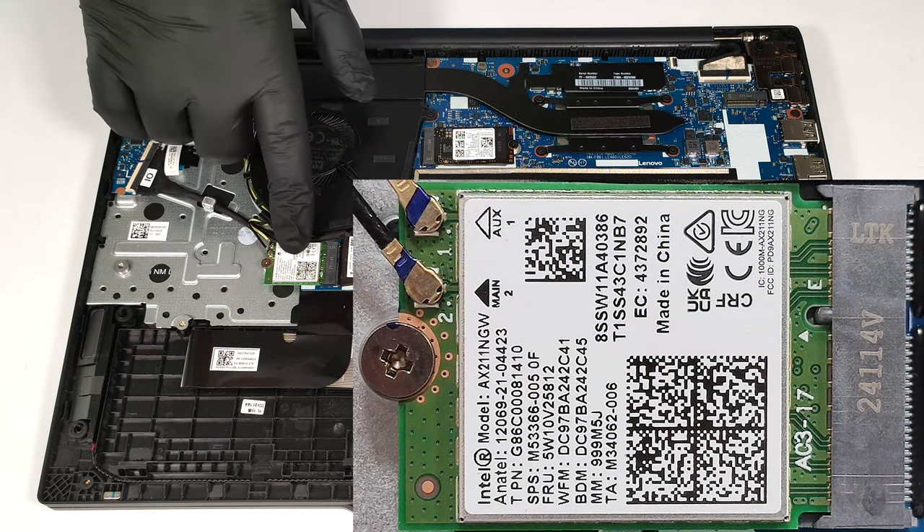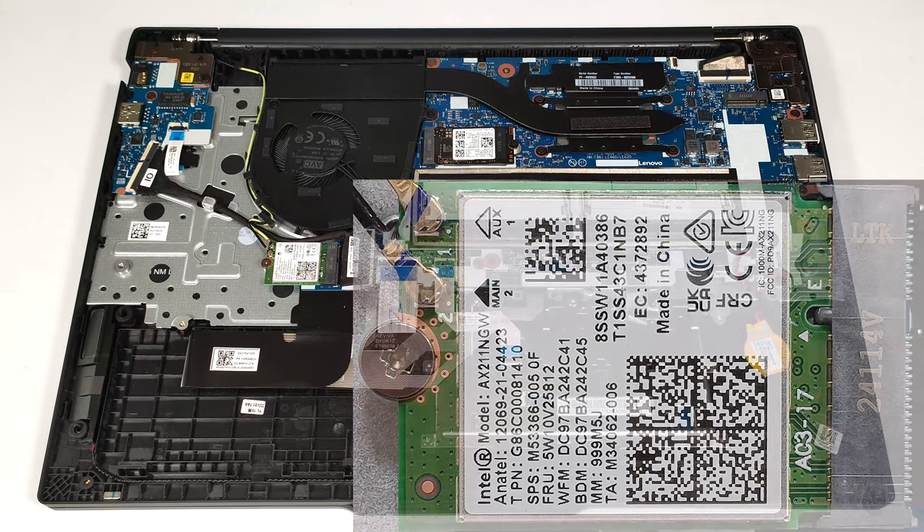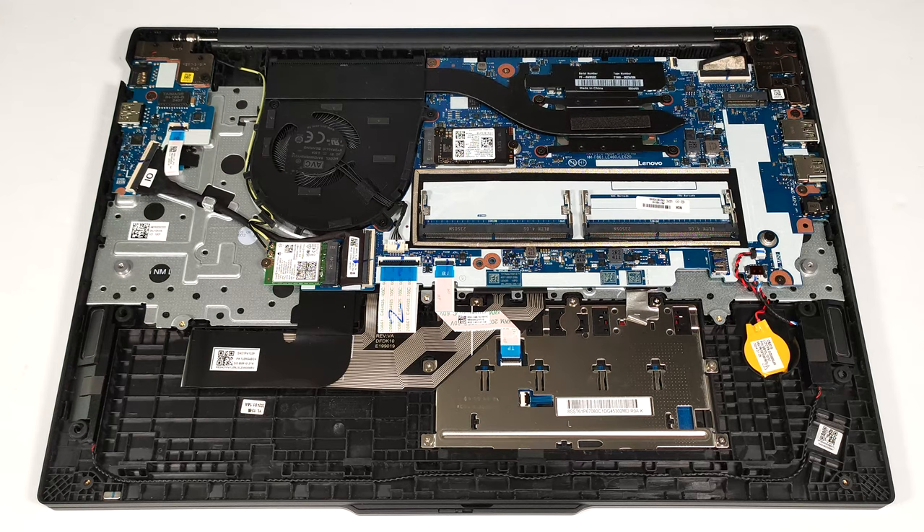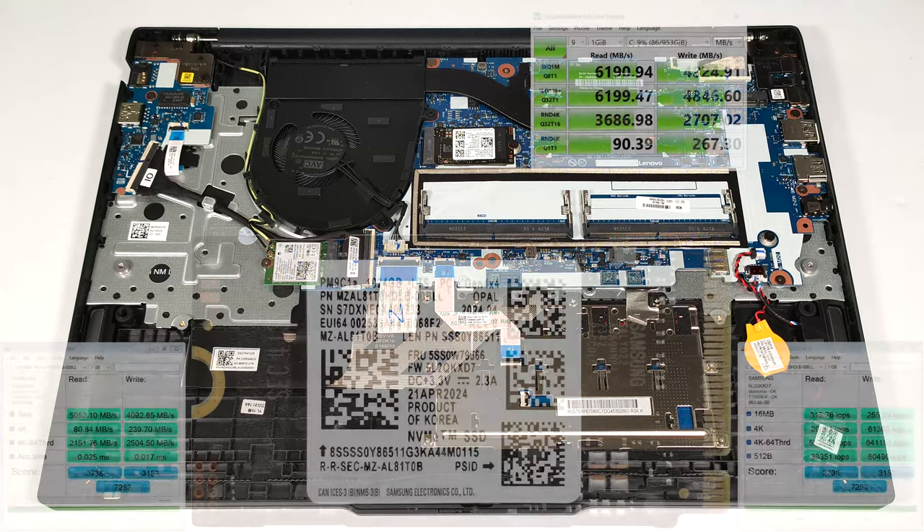The Wi-Fi card is placed right below the fan. You get two Gen 4 M.2 slots for storage expansion — one for 2242 SSDs and one for 2280 NVMe drives.